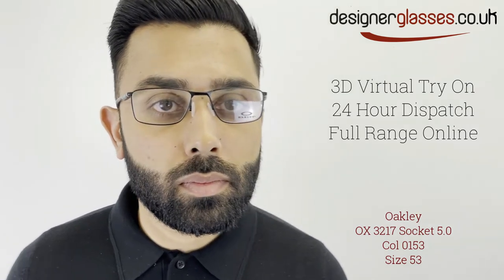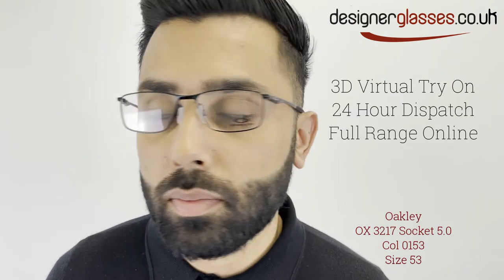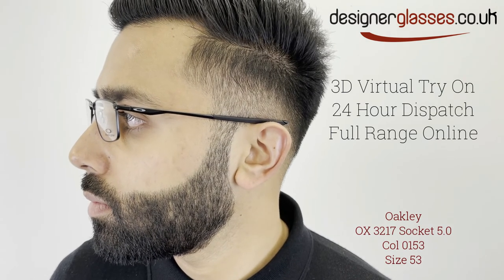Switch easily between single vision and progressive lenses, or use this single frame as your indoor or outdoor solution by pairing it with clear prescription and sun prescription lenses.